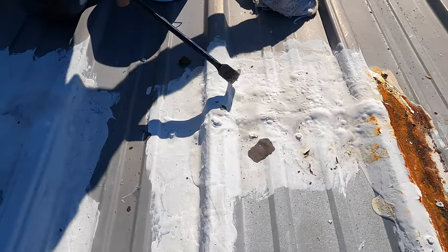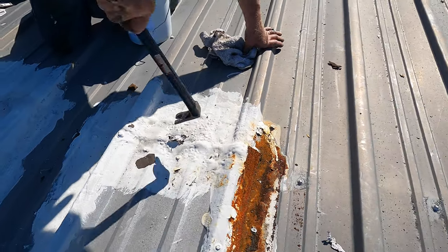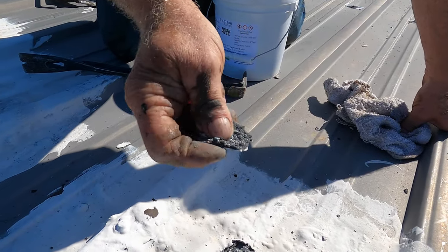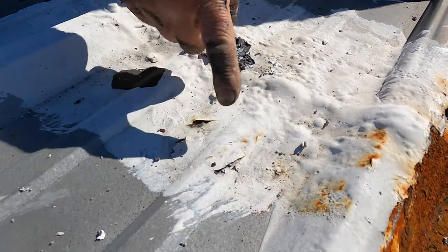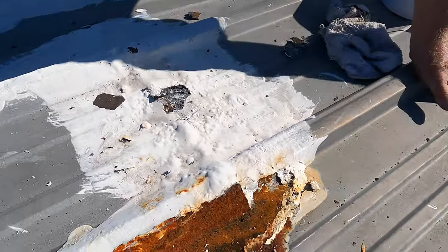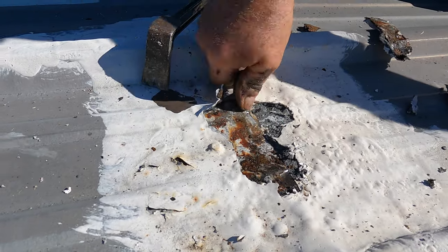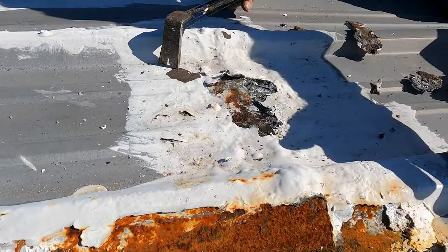Let me take this off first so you can see what's going on. You can see some caulking rubber underneath it. These people came with elastomeric on top of whatever was there, and it's wet — my fingers are wet. There's water underneath there. Water is getting pushed underneath the seam right here.